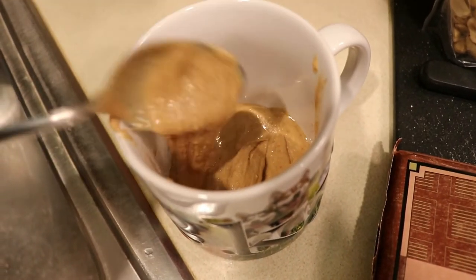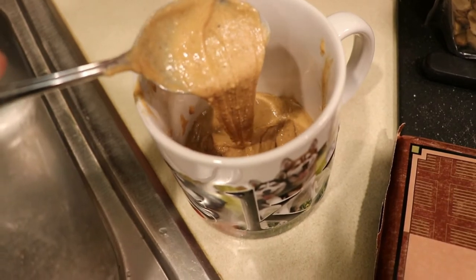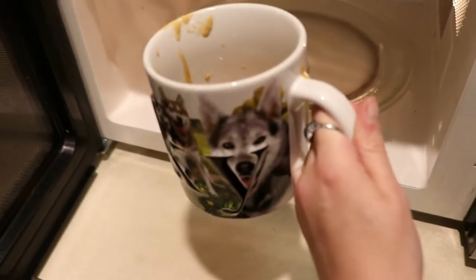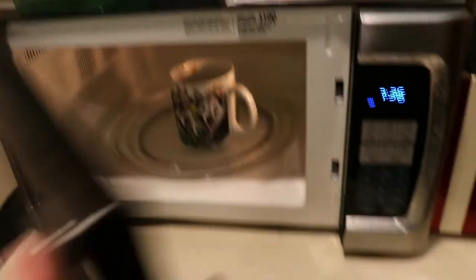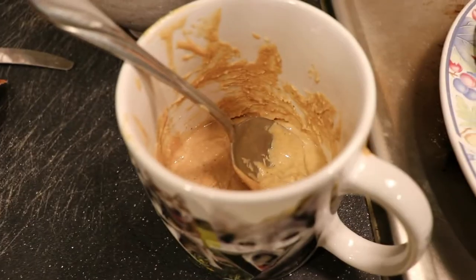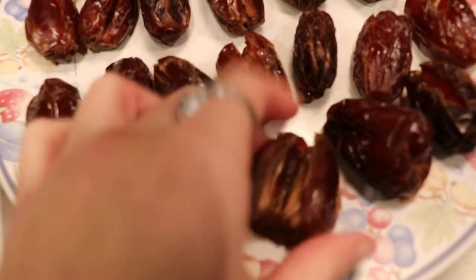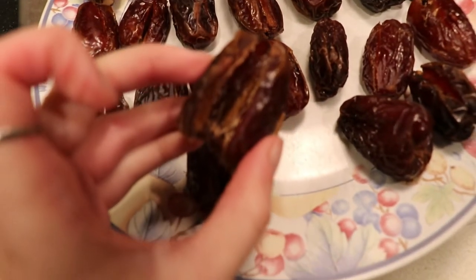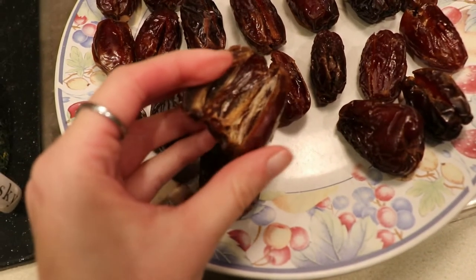I'm going to put about three tablespoons of peanut butter in a cup and microwave it so that it melts. You definitely want your peanut butter melted — it's just going to go easier into your date, and you want it to be creamy rather than chunky. I opened up all of my dates halfway so that I can fill them with all of the fillings.